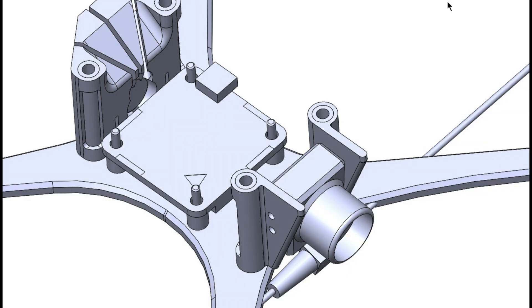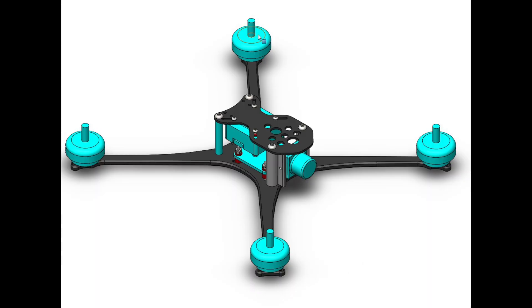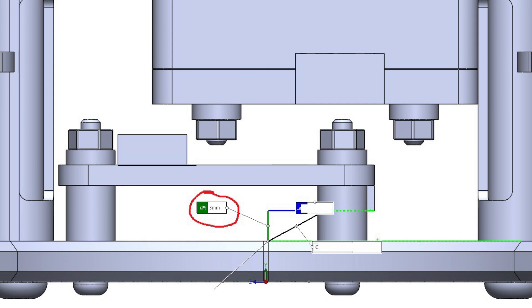Cutting the carbon fiber is easier to do with a service — there are many companies offering to cut carbon fiber. The differences between them could be the quality of the carbon fiber and the minimum number of frames you have to order. After ordering a few prototypes, I proceeded to install and solder all the parts.